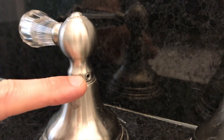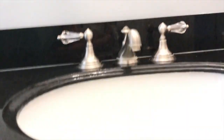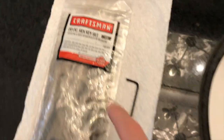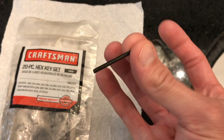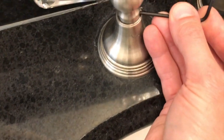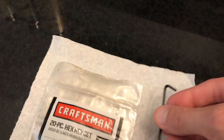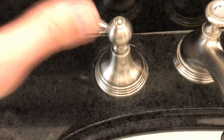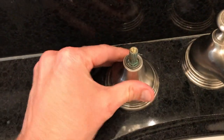Step one: close the hot water valve and release the pressure and water. Valve is fully closed, no more water coming out. We grabbed our Craftsman 20-piece hex key set. Just do some trial and error to find the best fit. All we're going to do is unscrew the screw — be very careful not to drop it down the drain. Set it aside, push it far from the sink, then carefully pull the handle off.